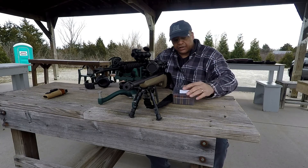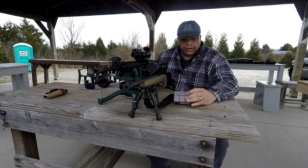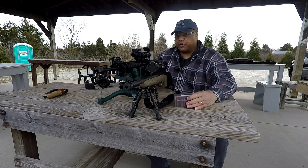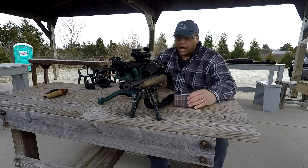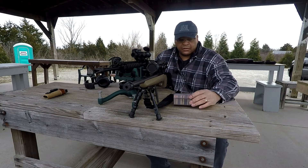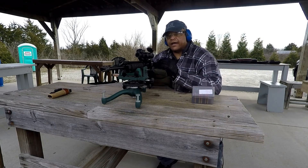I have three loads here today that I'm going to try in each rifle. One is loaded with 11 grains of CFE Black, another with 11 grains of IMR-4227, and 9 grains of Little Gun. I'm going to put five rounds through the chronograph on target downrange for each of these loads through each weapon. Stay tuned and join me at dayattherange.com.